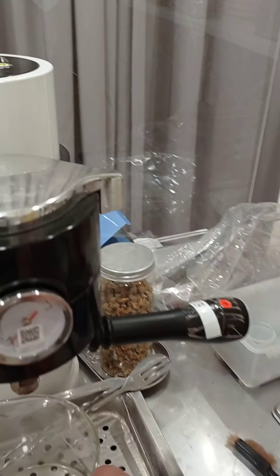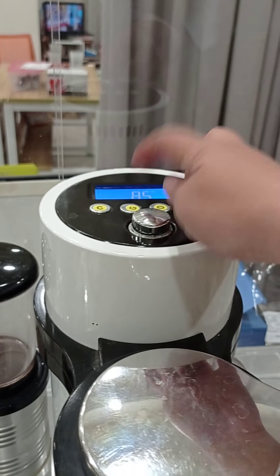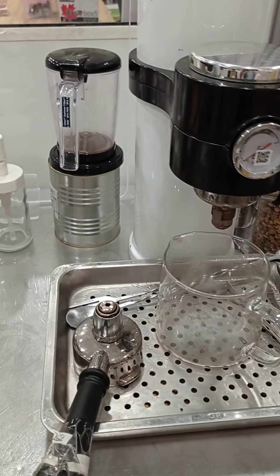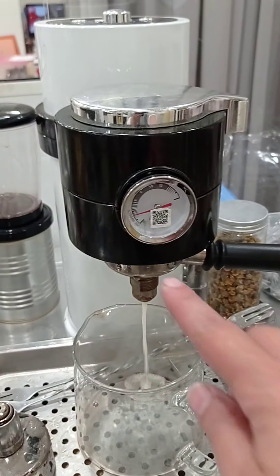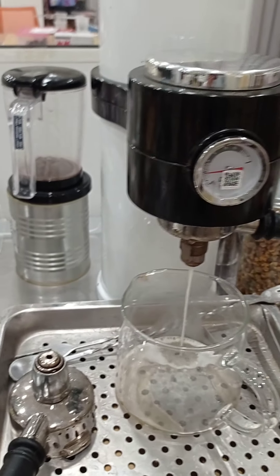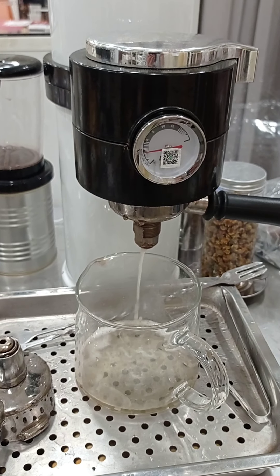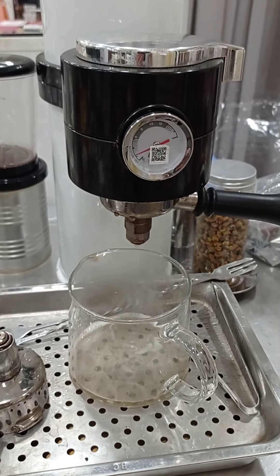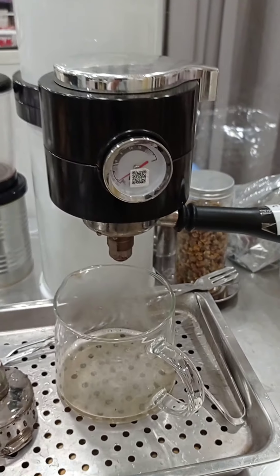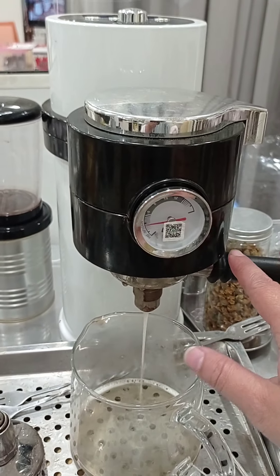Attach the holder to the machine and set it up for green tea — for example, select green tea at 85°C. Then you can start delivering tea from the machine. When you see the pressure go up, you can adjust it. For green tea, we choose lower pressure. You can set different pressures for different teas.